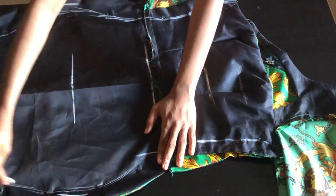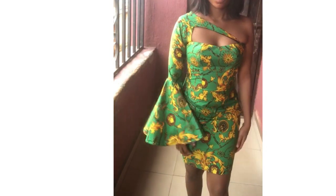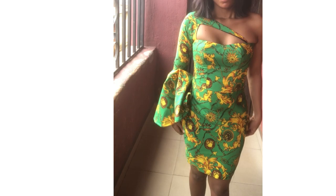After sewing, this is what my final look looks like. If it's your first time on my channel, please don't forget to hit the subscribe button. If you're a returning subscriber, thank you for always supporting my channel — see you in the next video.